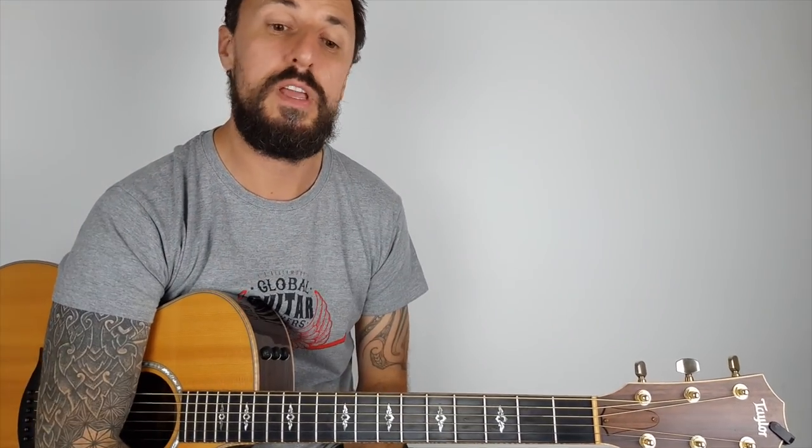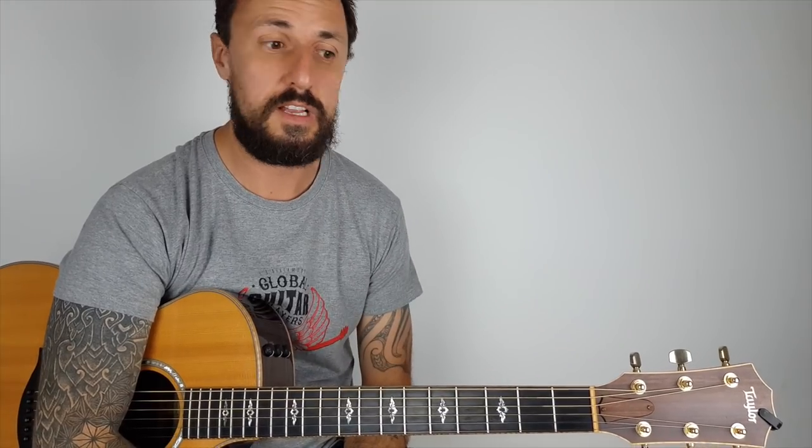So there you have it guys, I hope you enjoyed this week's lesson. Please don't forget to subscribe and give me the thumbs up — I do these lessons every single week. Thank you so much for all your support, I love getting messages from you guys. Keep them coming, I really appreciate it. I love to hear how you're getting on with the songs and all the requests. I'll see you again the same time next week — enjoy, bye!